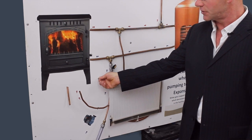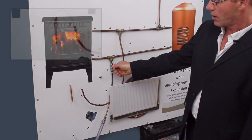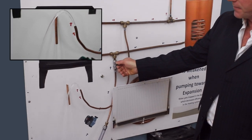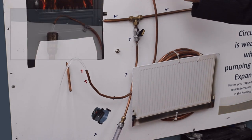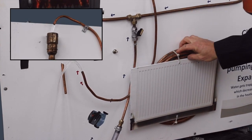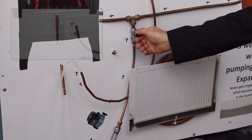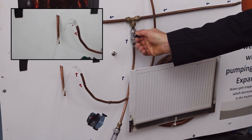I'll show you in this simulation what happens. When you put too strong a pump on this system, the water is pumped through the stove but it's easier for the water to go out into the expansion than it is to go around your radiators. So you have to cut down the speed of the pump so that it stops coming out of the expansion.